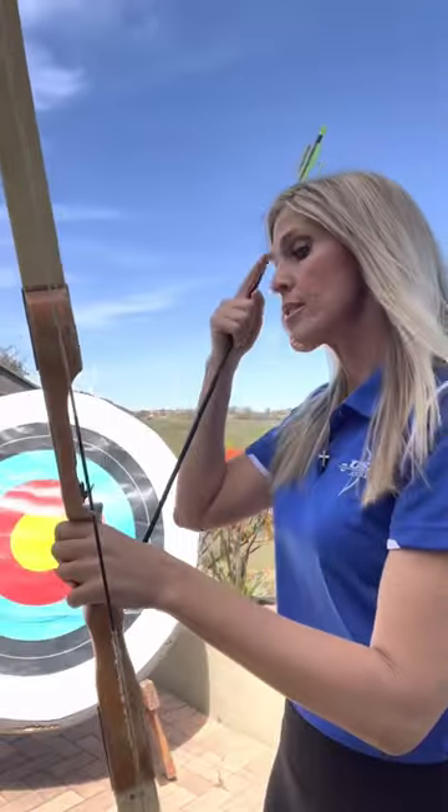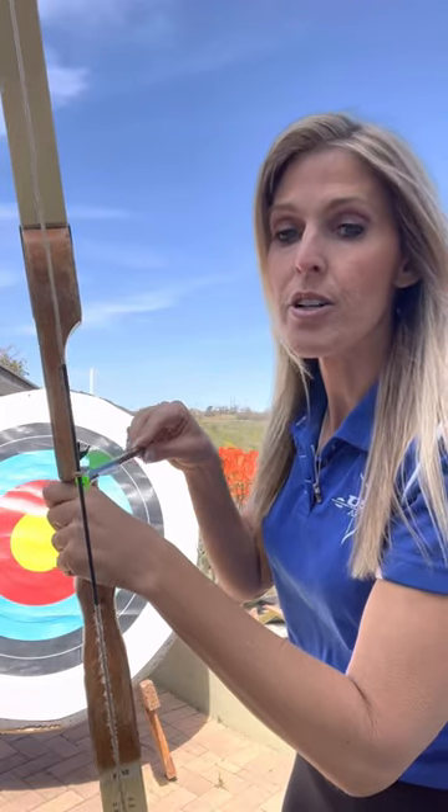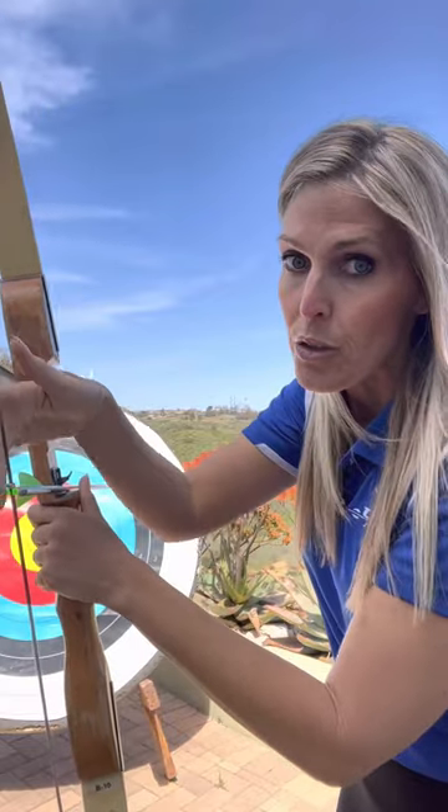Okay, four steps to loading your arrow for beginner archers. Step number one — you're going to take the arrow and it's going to go under the metal piece. Number two — you're going to make sure it clicks onto the string, so listen for the sound. Okay, there's that little click noise. Number three is really important, so watch this — you have that index fletching, the odd fletching, and then you have the two other colors.